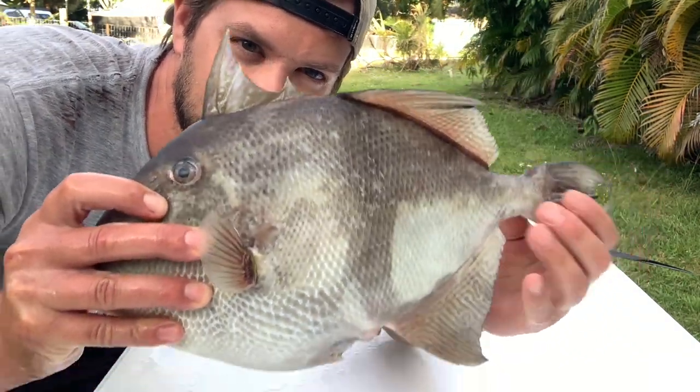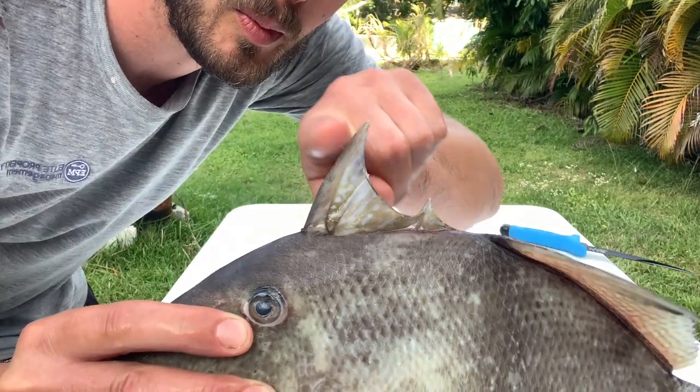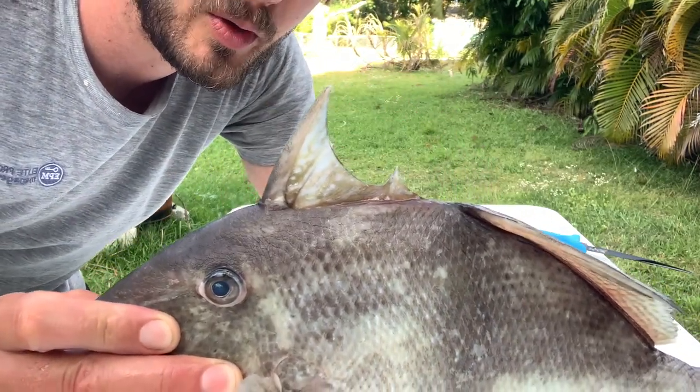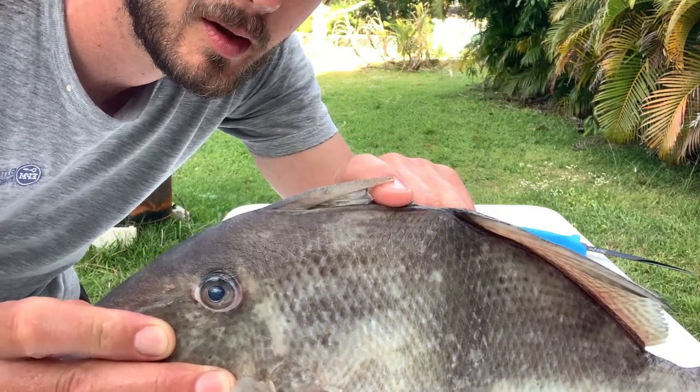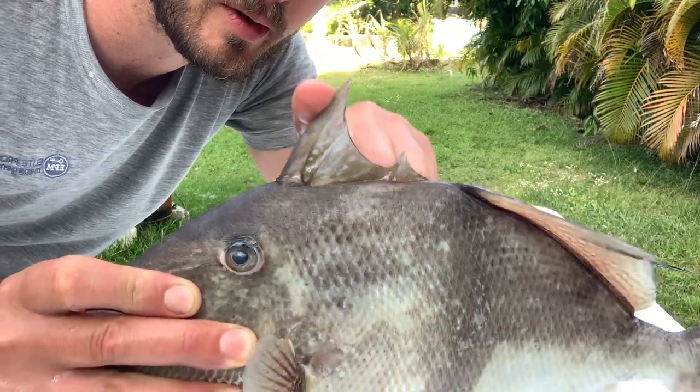Today I'm going to show you how I clean this trigger fish. See this? You cannot bend this top fin back down, but if you hit this fin here, it all folds down easy. That's the trigger part of the trigger fish.